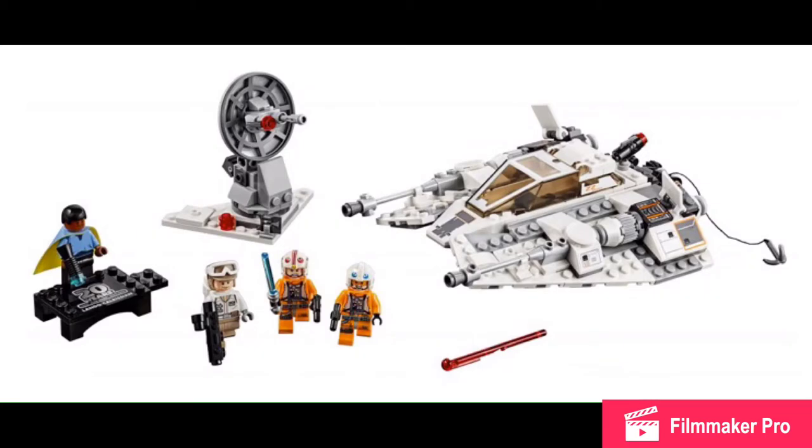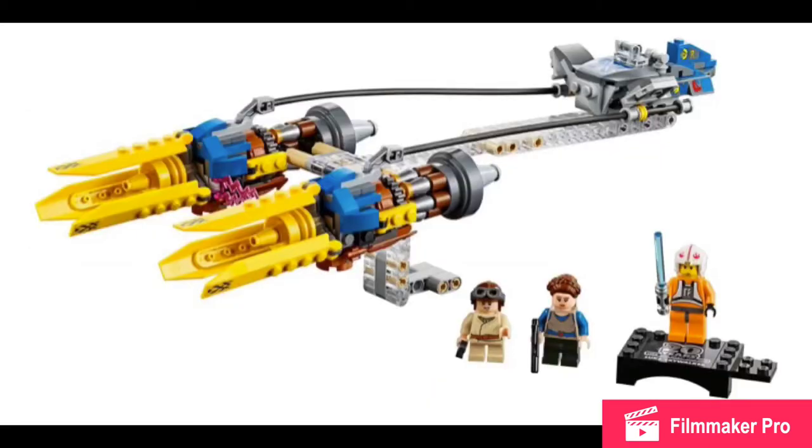They could have replaced one of the soldiers with a Snowtrooper. Here is Anakin's Podracer — you see Padme, Anakin, and then Luke Skywalker on the 20th Anniversary stand, the old one. The pod just looks so ugly to me; it looks like it really is from the 1999 wave and not from the 2019 wave. Just look at the grey used on the transparent technique pieces, although I do like those transparent technique pieces.